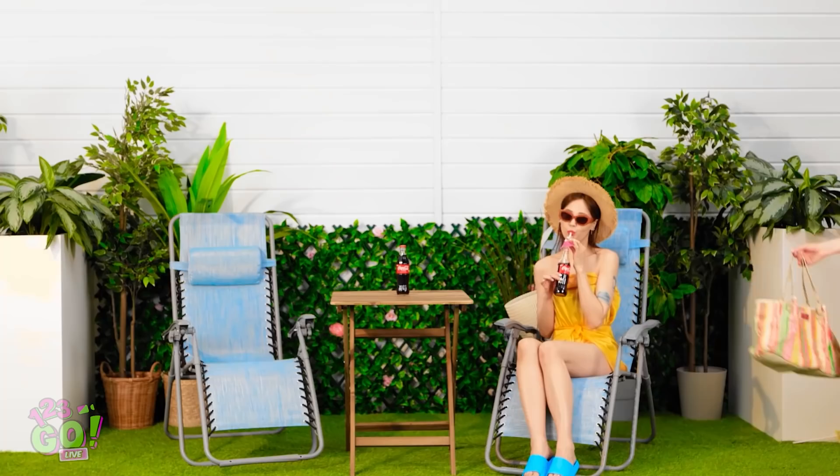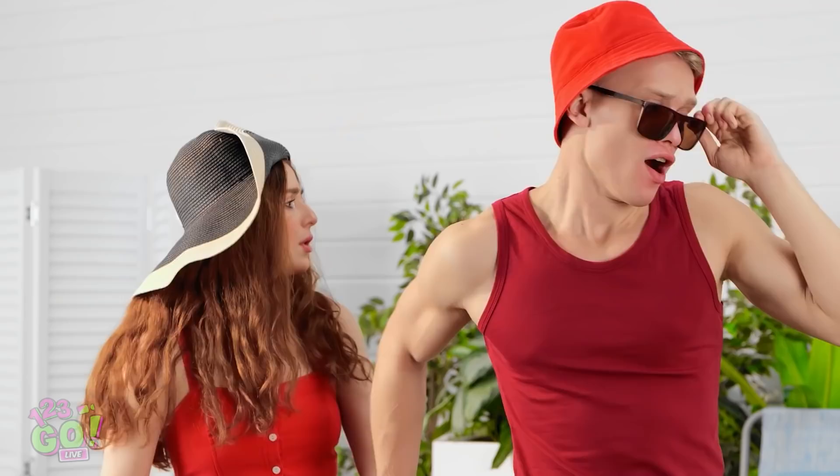And now to finally get my sun on! Better make sure I stay well hydrated! Woah! What a banging swimsuit! Stop looking at her! Let's go! It is a good suit, if I say so myself!